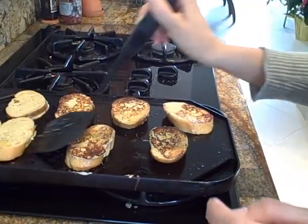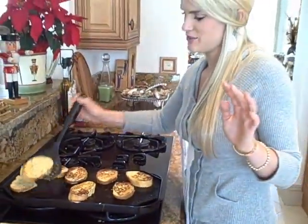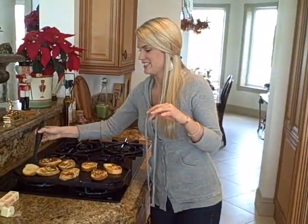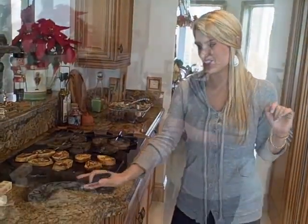On top of it, eggnog is delicious but it's not super sweet. So we're just going to add a little bit of sweetness — a little bit of snow, some powdered sugar. One more minute on this side and then we have some delicious Eggnog French Toast.